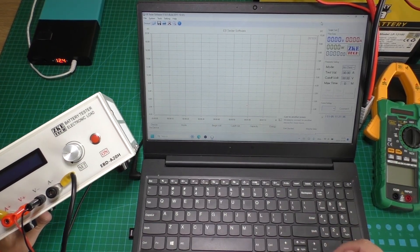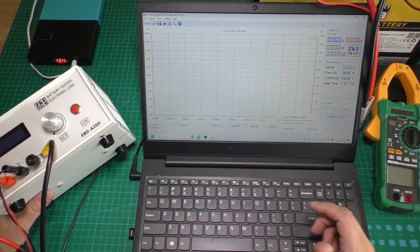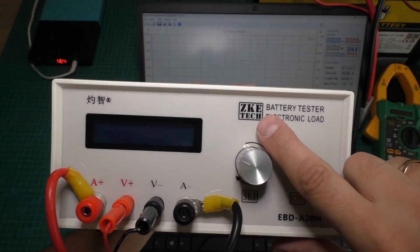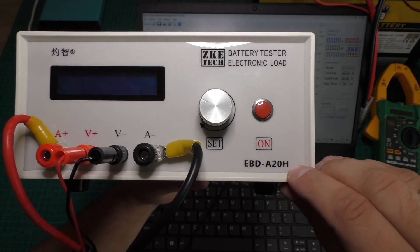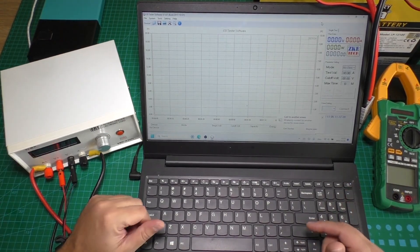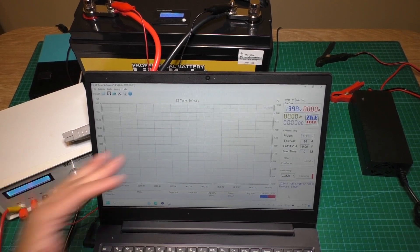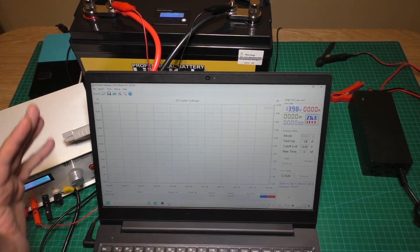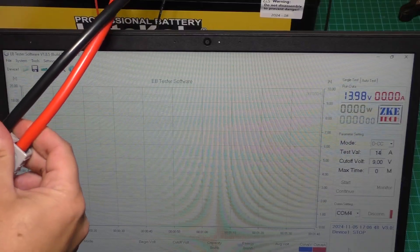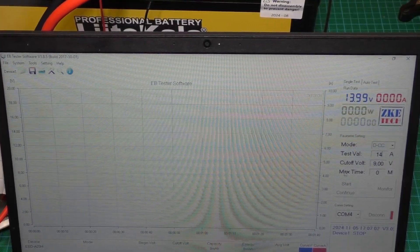Now we need to charge the battery fully, wait a little bit, and then we will test the real capacity. I will test the battery with this tester — it is the Zekia Tech ABD A20H tester, it is a good tester. The battery is now fully charged. With the battery tester we will now test the real capacity. Here is the battery voltage — just plug in the connectors, push start, and the test begins.